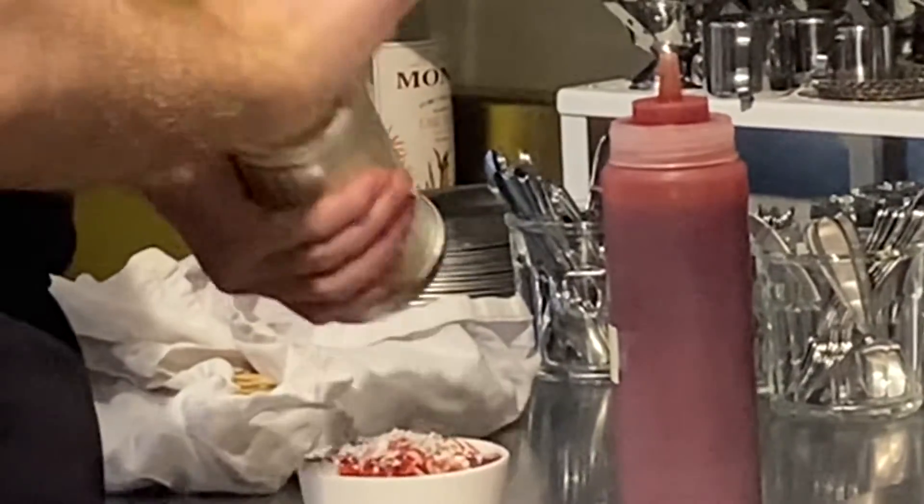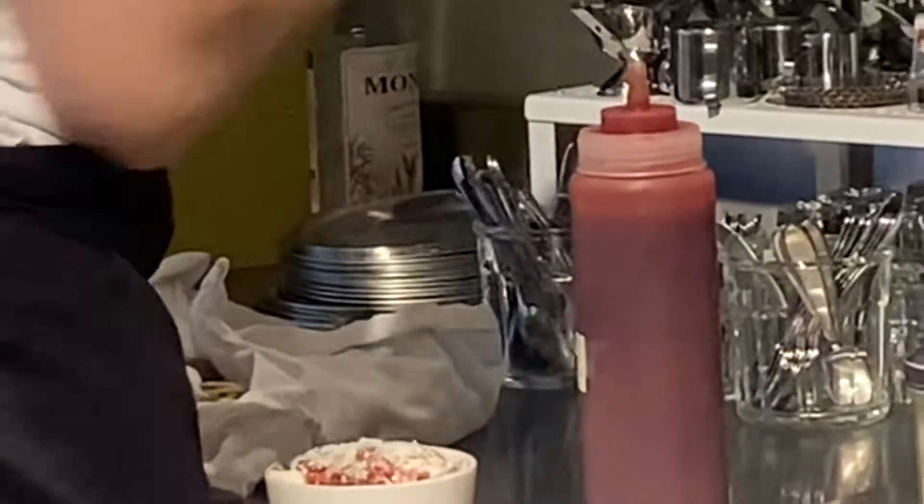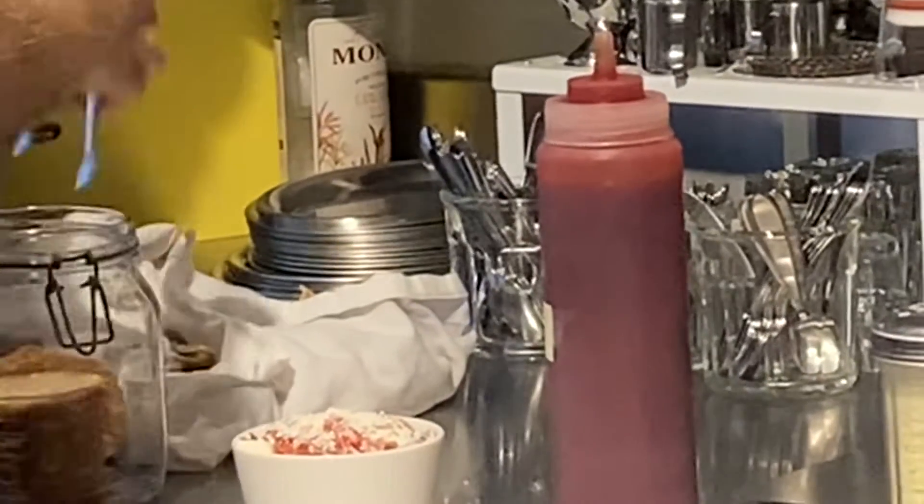Now, to top it all off, instead of Italian bread, they put a cookie. I can hear everybody saying, I want spaghetti for dinner — I want this type of spaghetti!